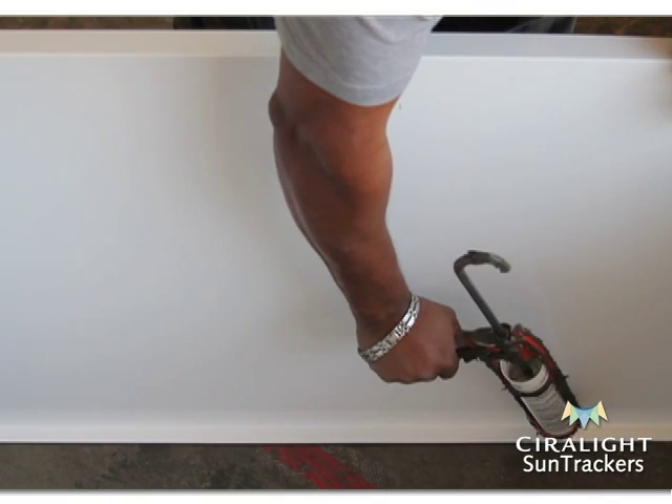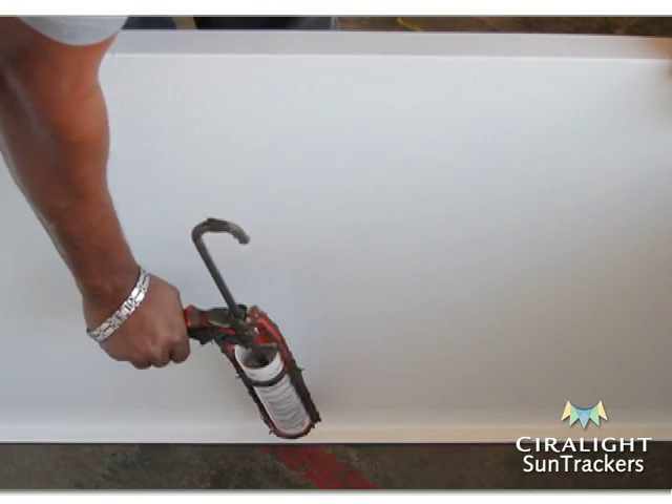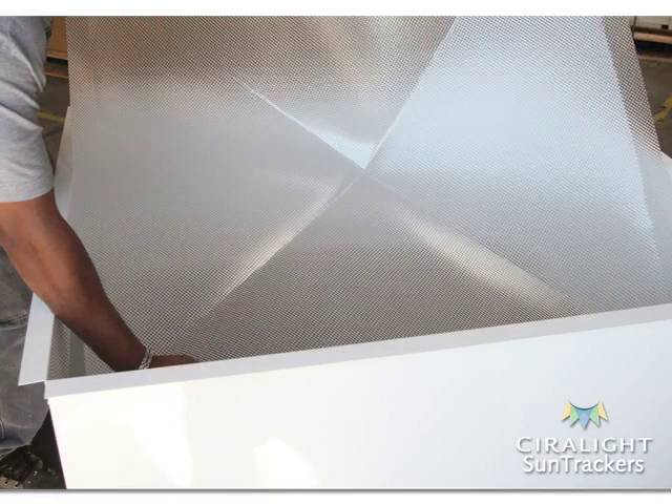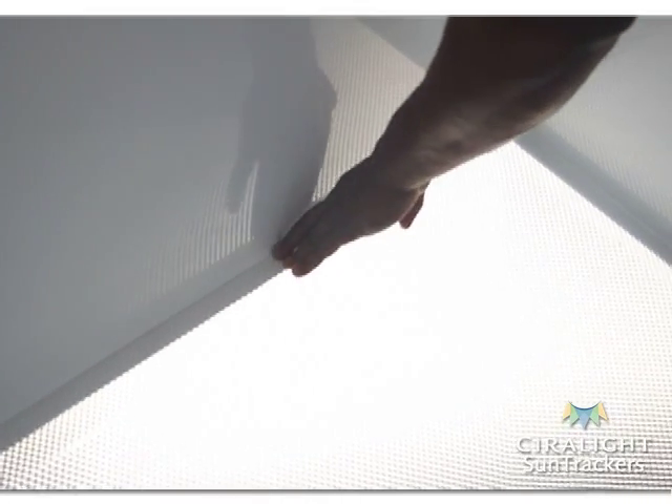Apply silicone sealant to all four sides of the bottom inner flange of the assembled lightwell. Gently lower the bottom diffuser lens down into the bottom of the lightwell and press the edges of the diffuser lens into the sealant.